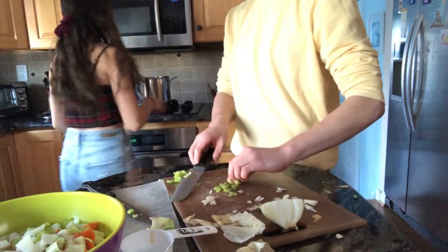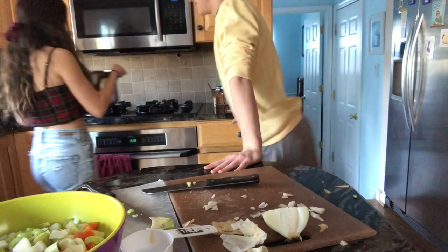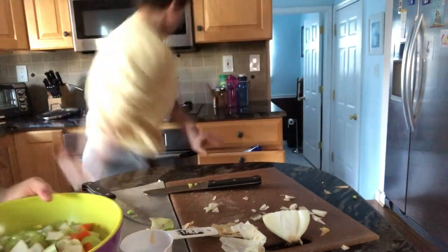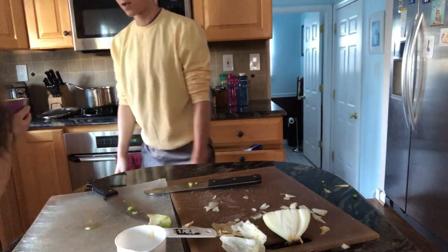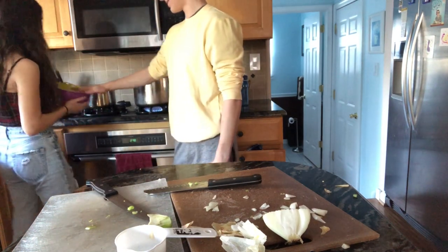You should get the water boiling. All the vegetables are in here, right? Yep. You just pat it with the vegetables.